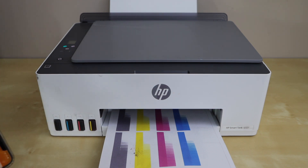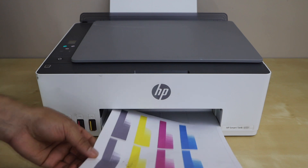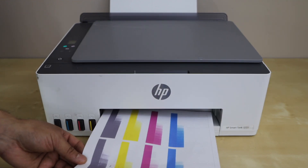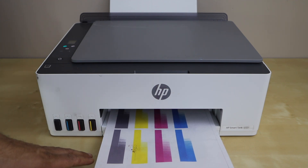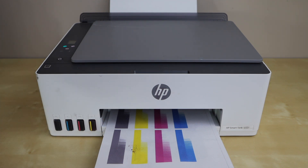Hopefully this will help you to fix the problem. In the end, if your printer is still not cleaning properly and the inks are missing, then you can use the manual printhead cleaning method. If you want to know how to do that, you can watch my video on this printer series. Thanks for watching.